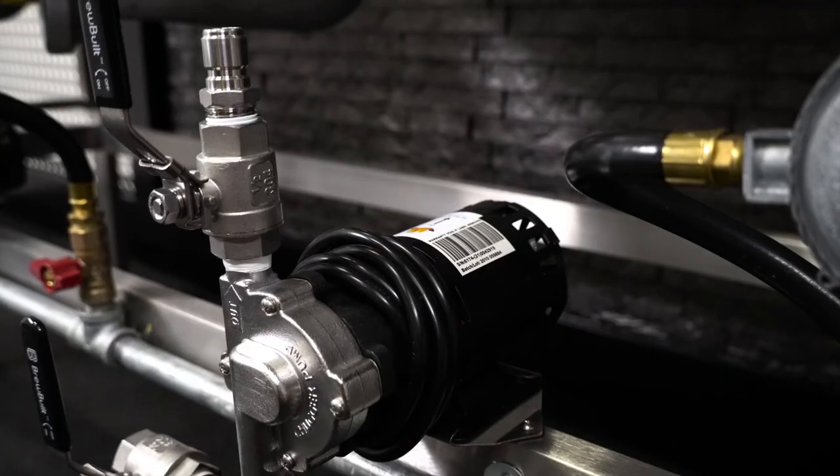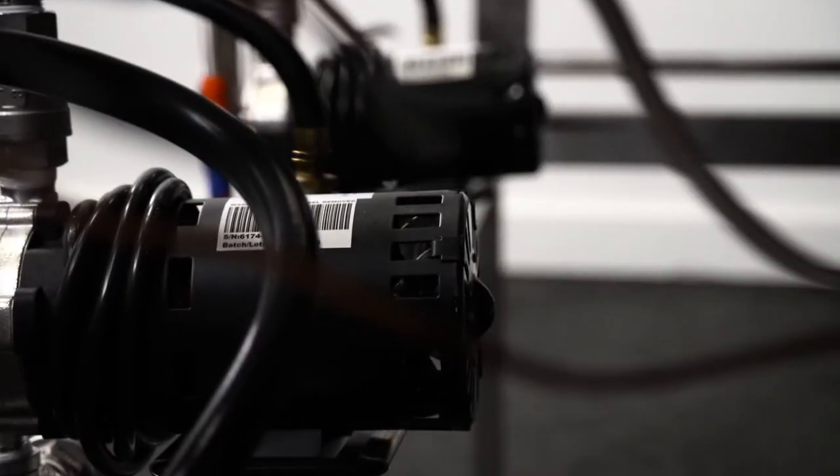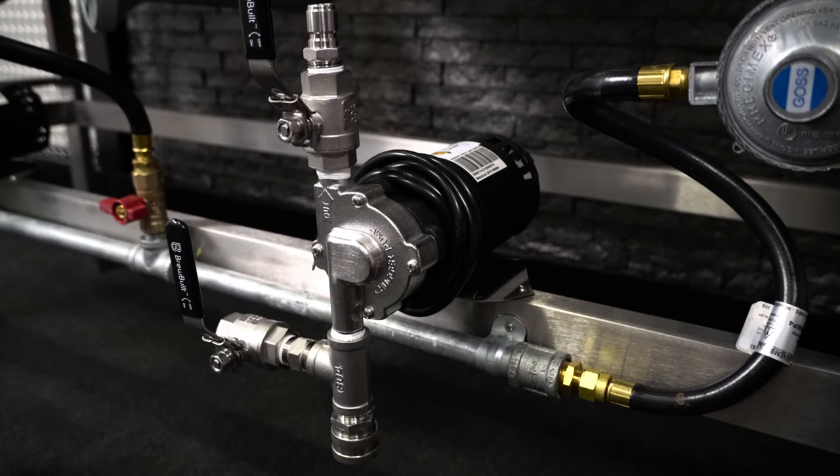The Fluid Path is designed to be easy to use and easy to clean. The system includes two chugger pumps along with heat-resistant food-grade silicone tubing and our own specially designed stainless quick disconnects, which can be disconnected with just one hand.